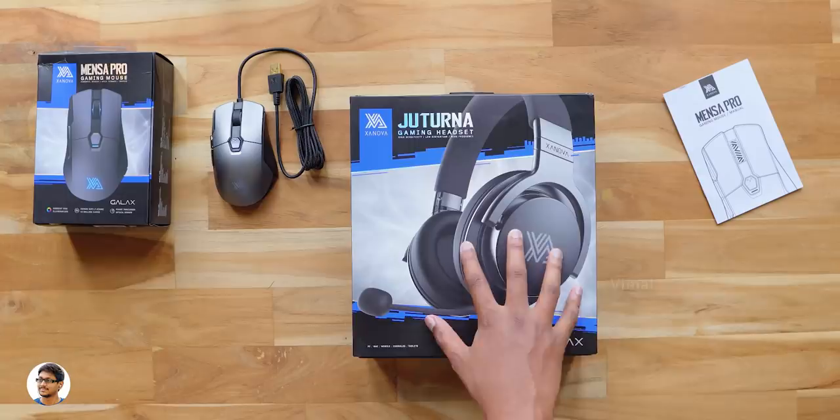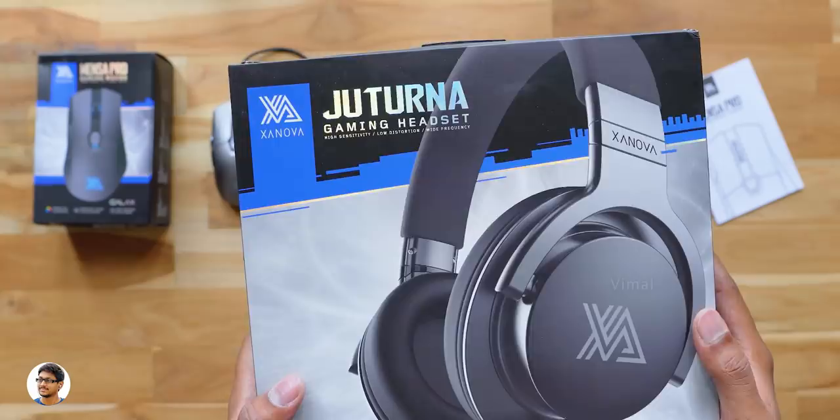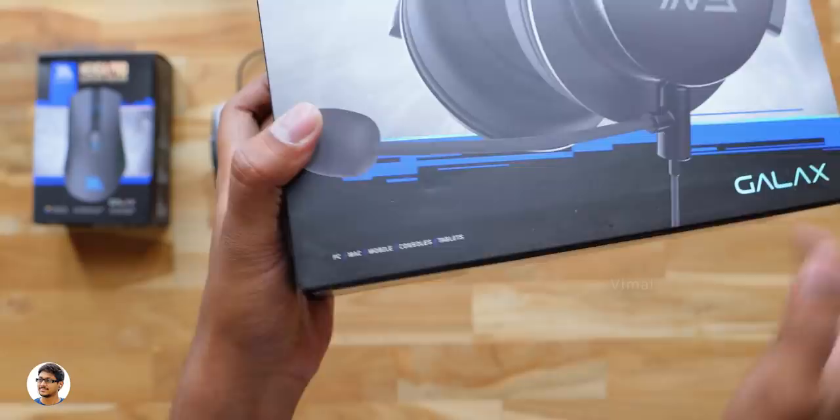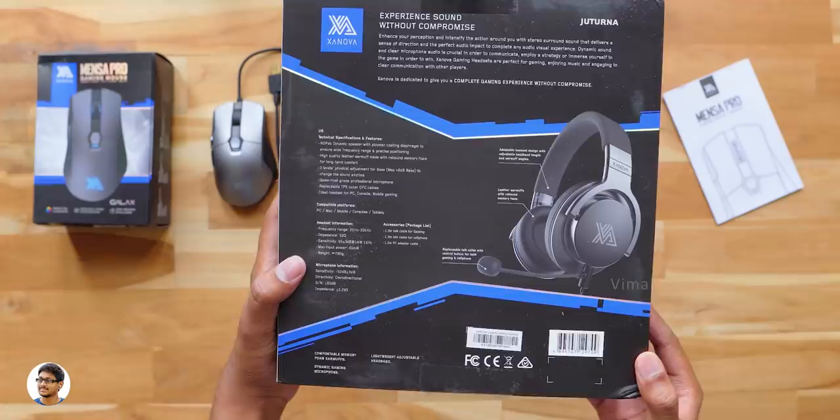Before we talk about all of its features in detail, let's also unbox the new gaming headset from the company. This headset is called the Juturna — it's a gaming headset that works with multiple platforms and has some really good features. Over here we've got a picture of the product. It's a wired gaming headset that also comes with a microphone, and it works with PCs, smartphones, and consoles as well.